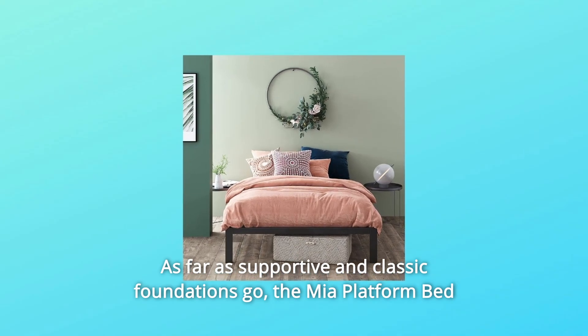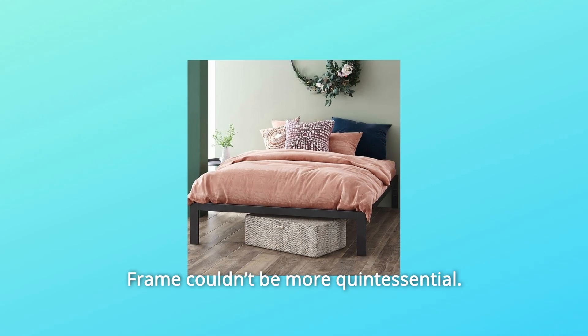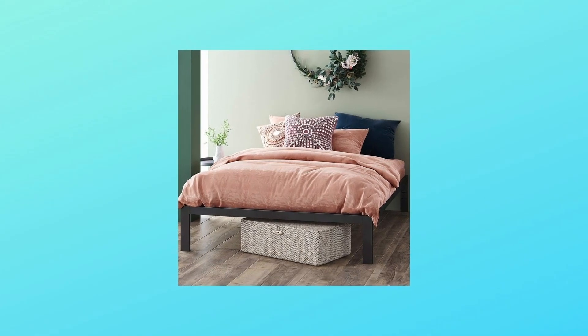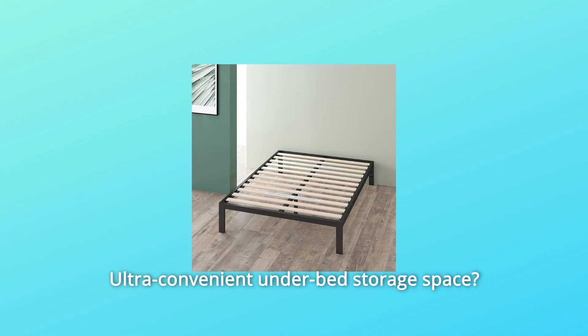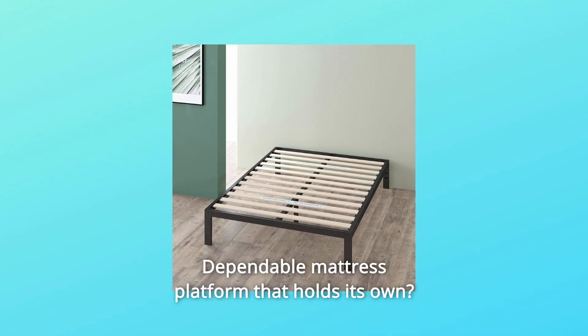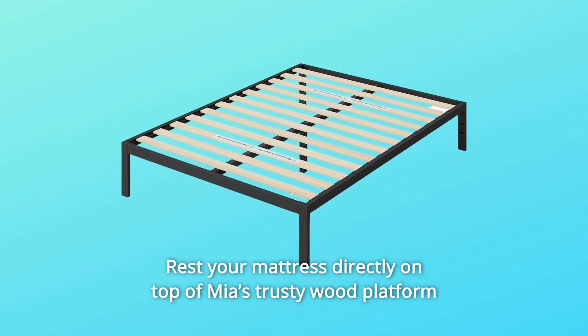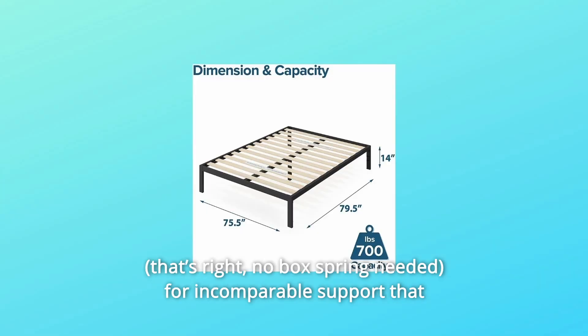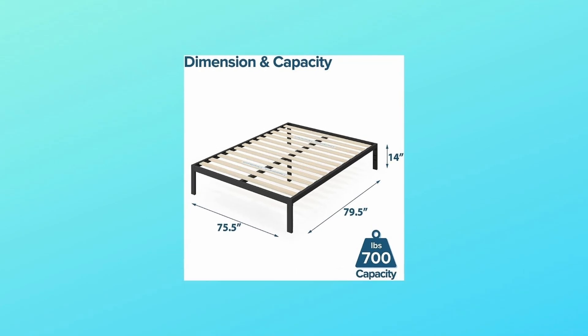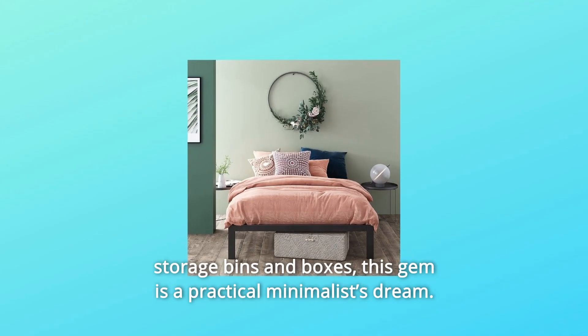As far as supportive and classic foundations go, the Mia platform bed frame couldn't be more quintessential. Reliable steel structure — check. Ultra convenient under-bed storage space — check. Dependable mattress platform that holds its own — definite check. Rest your mattress directly on top of Mia's trusty wood platform for incomparable support that helps your mattress last longer, with a foot of space under the frame for stowing away your extra storage bins and boxes.